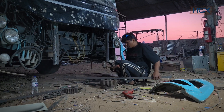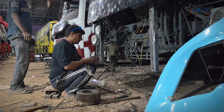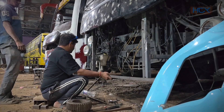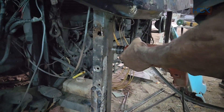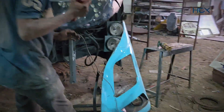The front of the bus will be constructed in separate parts, so that in the future, if any damage occurs, each component can be removed easily for repair. That is why, instead of welding everything permanently, we are drilling holes to install nut bolts for detachable assembly.